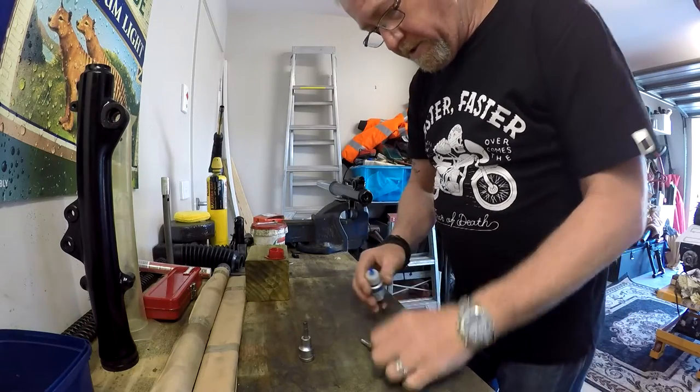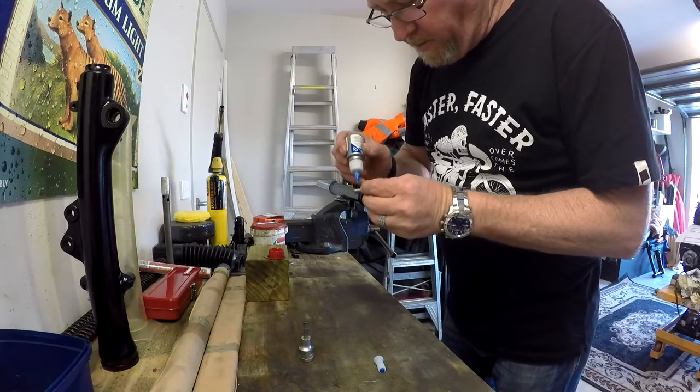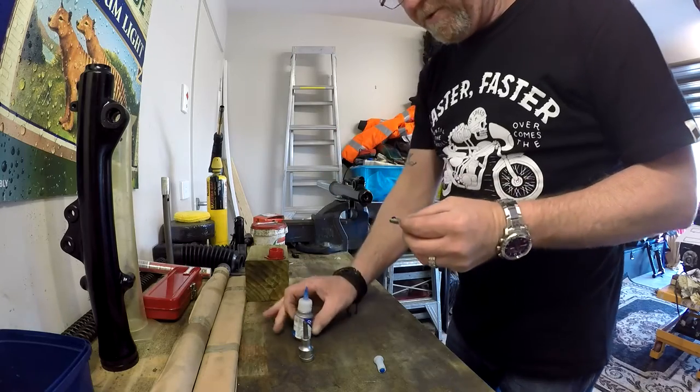Pop a little bit of blue Loctite - this is nut lock. You don't want to go using super stud lock 222 or anything like that.